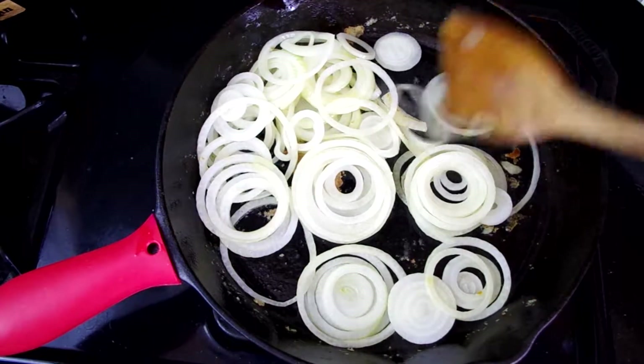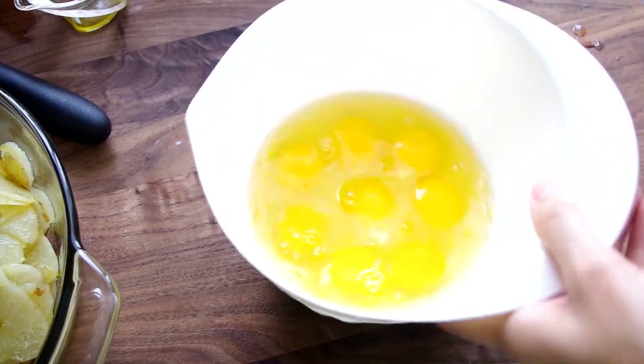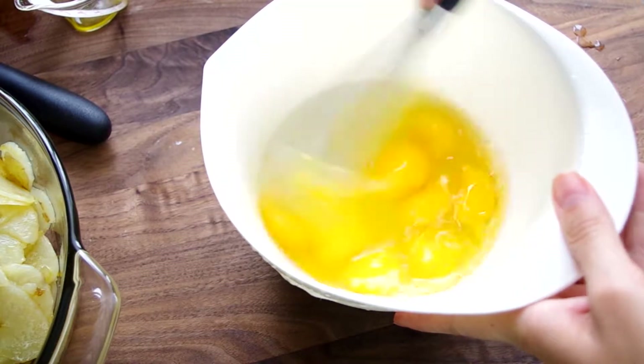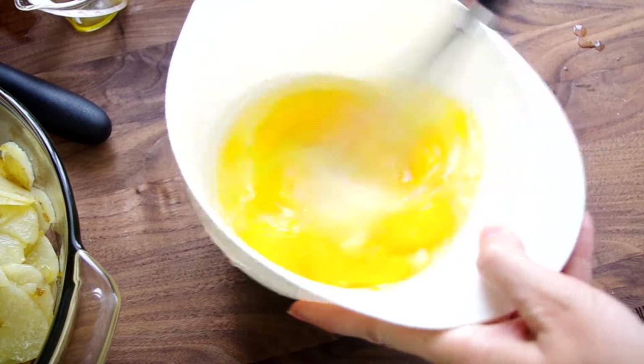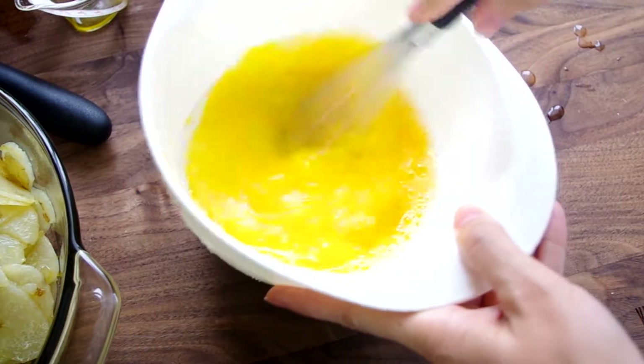While the onions do their thing, we're going to beat our eggs. You can use six to eight eggs — I'm using eight medium eggs, but I definitely think eight large or jumbo eggs would not be too much here.